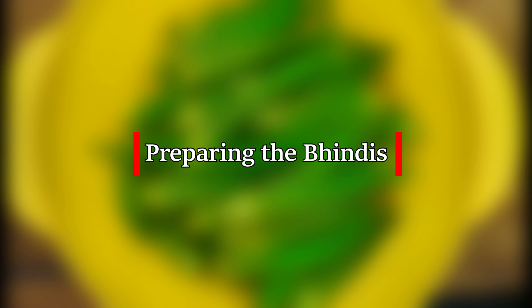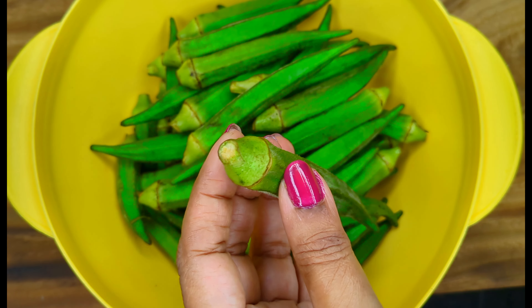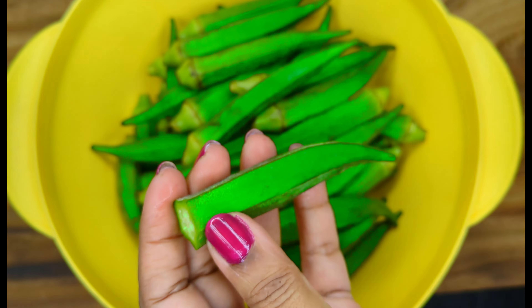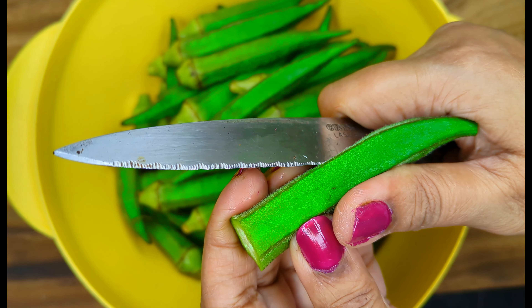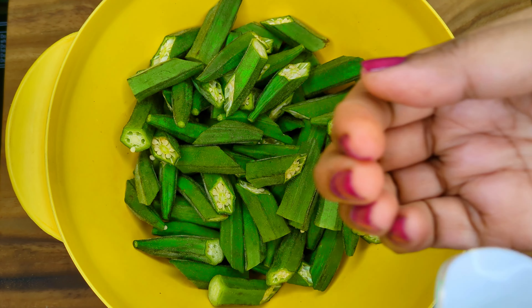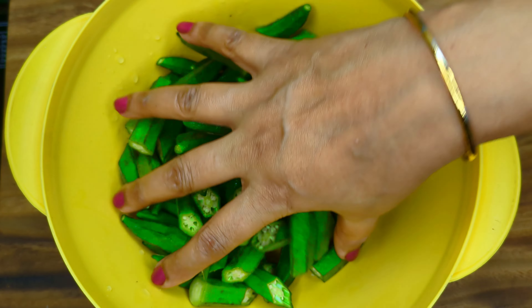For the star ingredients, take washed and dried tender bhindis. Cut the top stem and its tail, then cut diagonally through the middle to make them more appealing. We will marinate these, so sprinkle some water on them so that the marinade sticks.